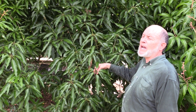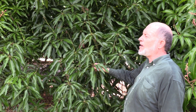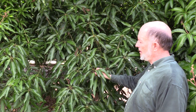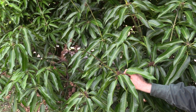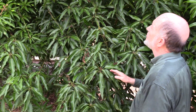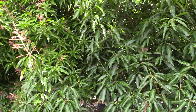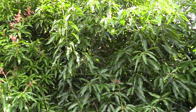This is a Madame Francise, which is one of the three trees in the grove that flowered way before the others. We were not spraying, and these panicles got totally destroyed by both powdery mildew and anthracnose. There is some more recent bloom that might set some fruit, but it does not look like a good crop this year.